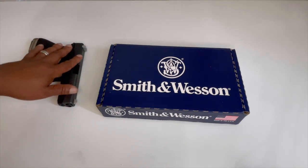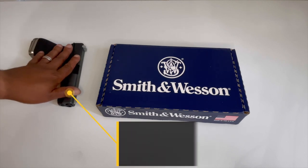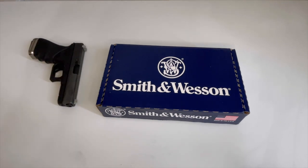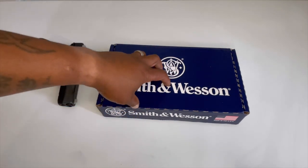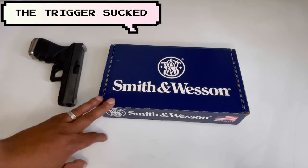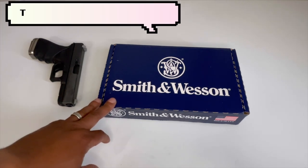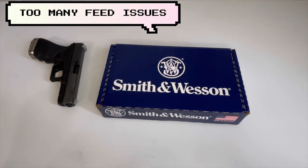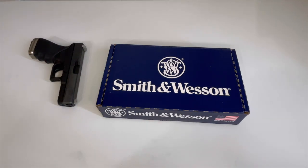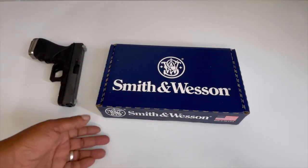I have my wife's Glock 22 out here as a reference gun. This is actually going to be my second Smith and Wesson 40 cal — the first one I had, I had a couple of issues with it, which is why you haven't seen it on the channel. It had to be replaced, so I got rid of it and now I'm replacing it.